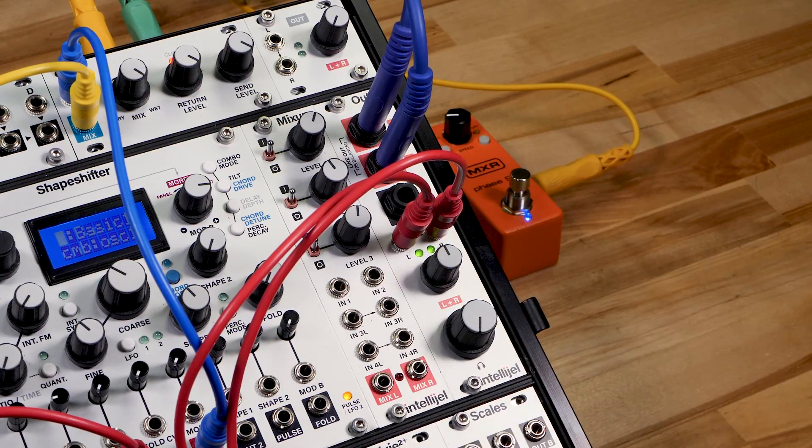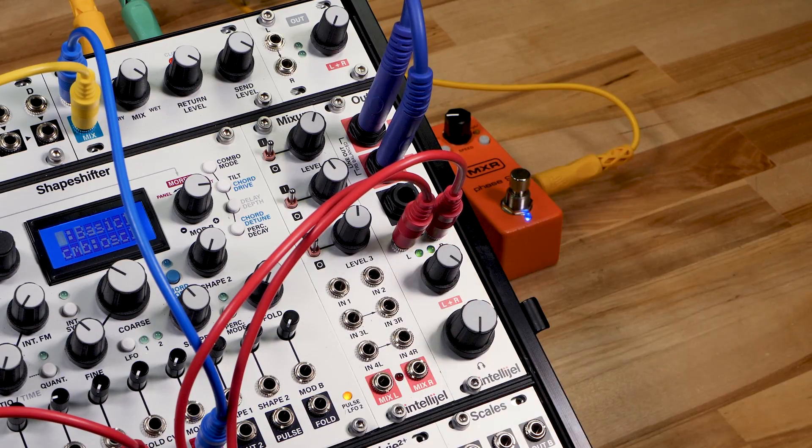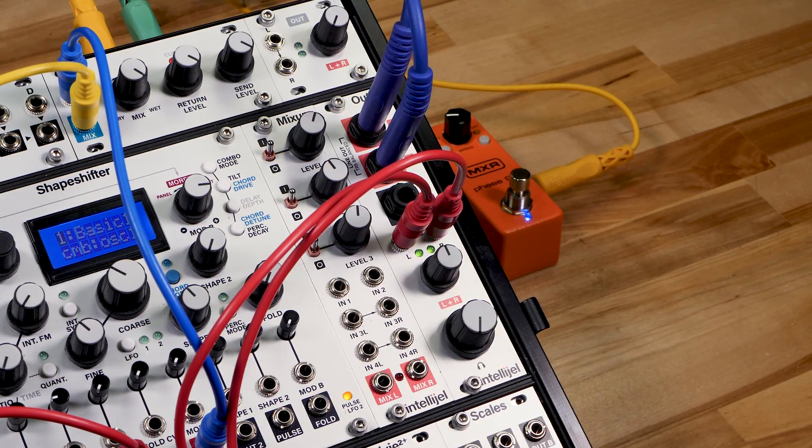With the left-right knob at 12 o'clock, a 10-volt peak-to-peak signal will be output at -4 dBu. But if you crank this all the way, you will output over +20 dBu. This gives you plenty of headroom to work with. Just be careful with the volume level — we don't want you to damage your hearing or speakers.